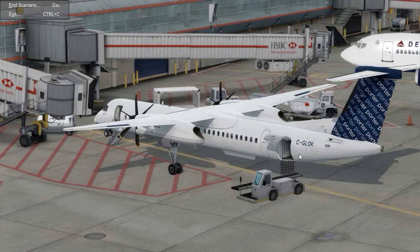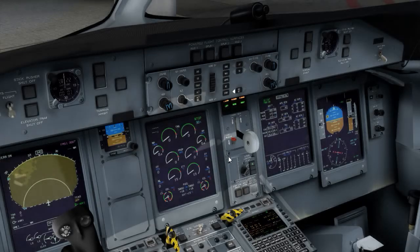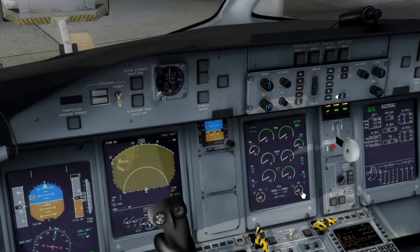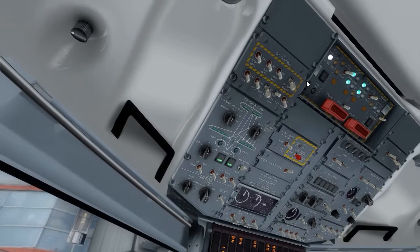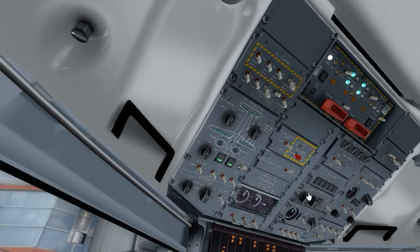Let's get started right from the start. We'll get into the flight deck and basically set ourselves up for the flight from Toronto to London. We're going to start with just the flow to make sure everything is correctly set up for departure. Electrical panel — ice protection panel is all set. Lighting panel is all set. Fire protection panel is all looking the way it should. APU panel we'll leave off right now. Engine ignition is all set up.